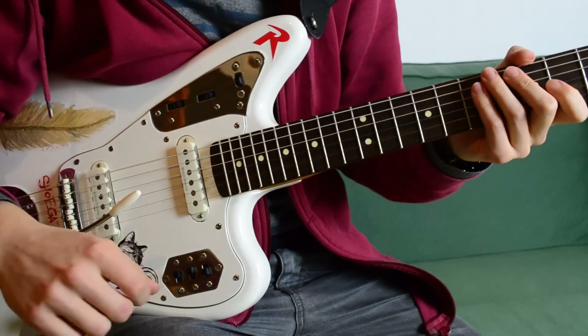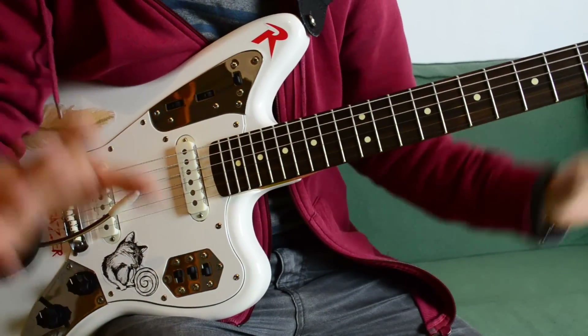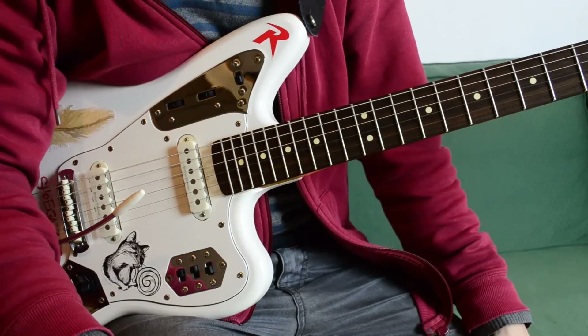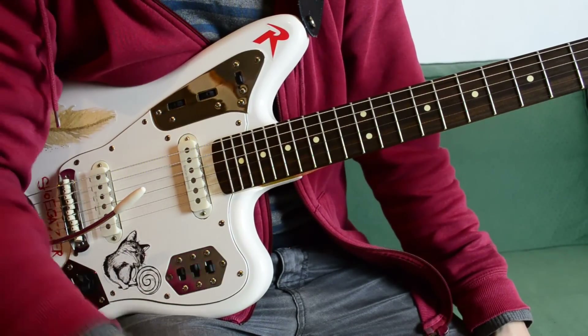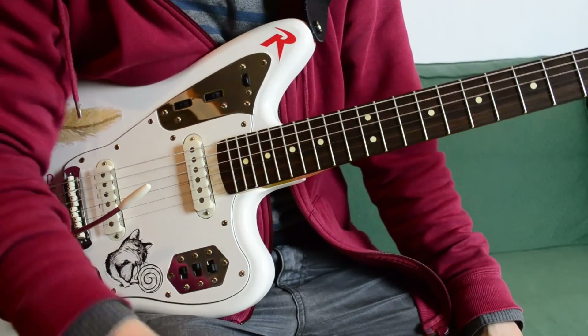I bet this sounds awesome with delay if you have a lot of sustain on the pass or so. These are some tools — try it yourself! Don't forget to leave some comments, maybe some techniques you know, post some videos where you love the whammy bar, and don't forget to subscribe. See you next time.